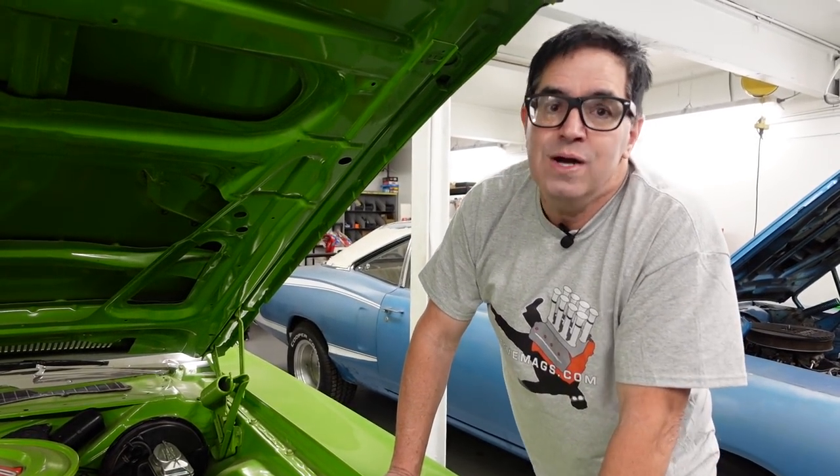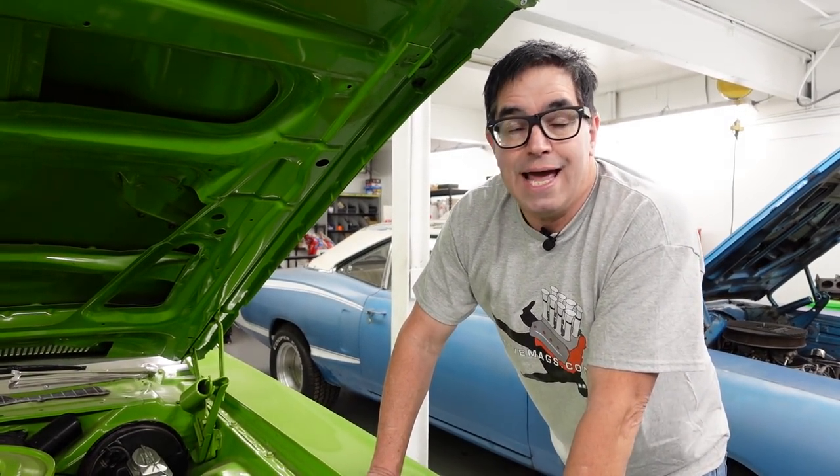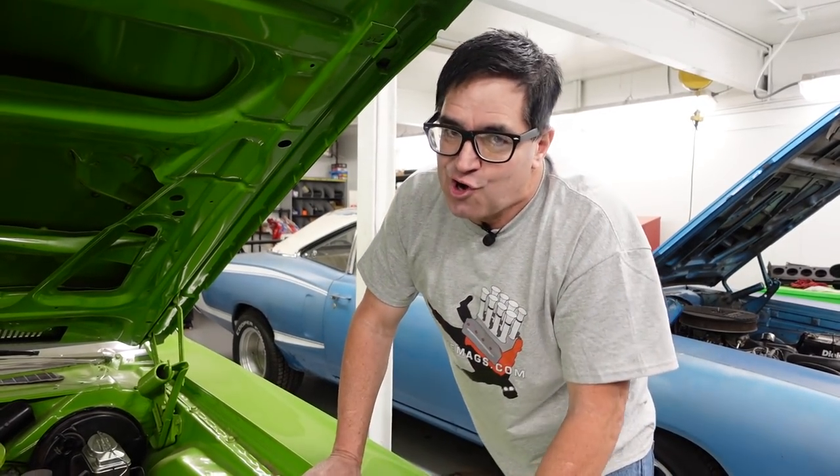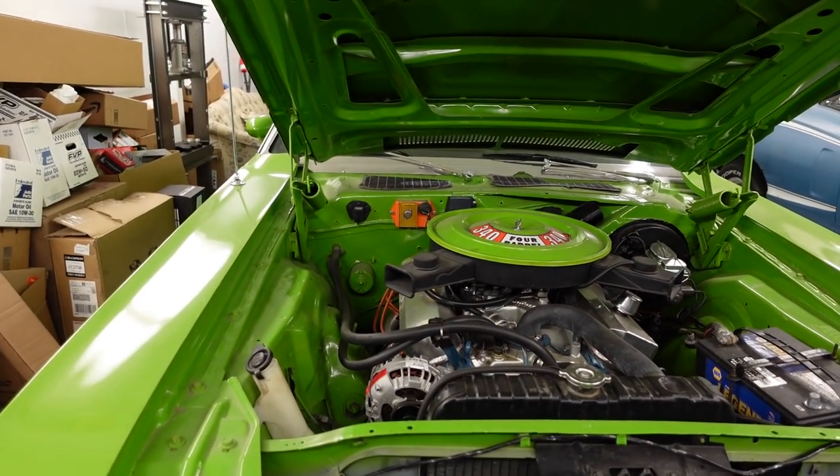If you like this video, be sure to subscribe to the Steve Mags YouTube channel, and also check out the High Octane Classics website for many more of these muscle car crawls and a look at their inventory in Auburn, Massachusetts. Thank you.